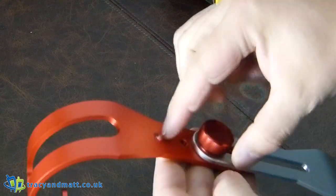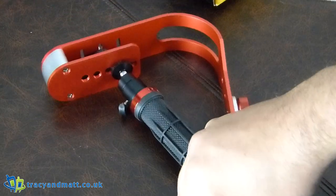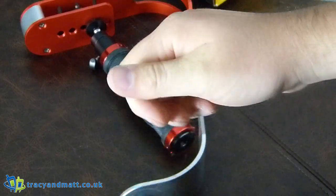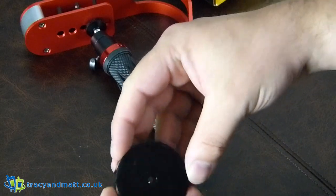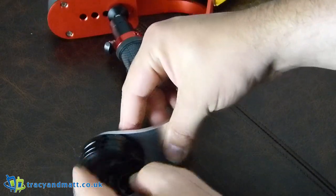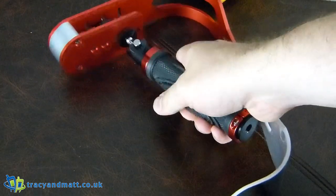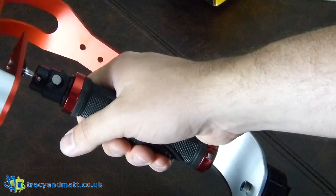You can take this screw out and adjust it here, and then you can take off the weights depending on the weight of your camera. There are two weights, but there is space to add more on if you're using a particularly heavy camera. My camera isn't the heaviest. But what we'll do is go out and get some footage in the garden of me running with this attached, and see just how smooth it is.